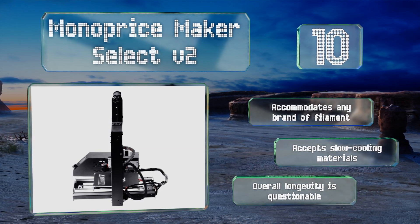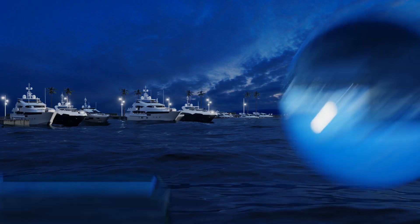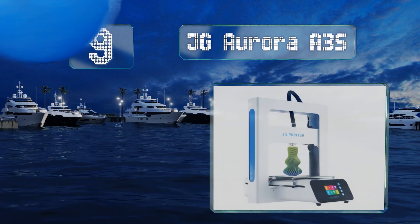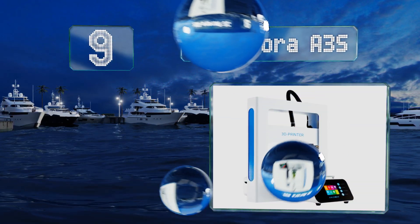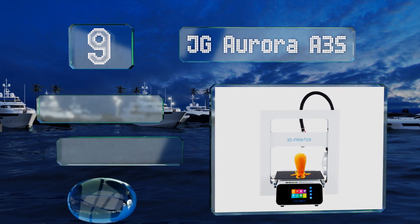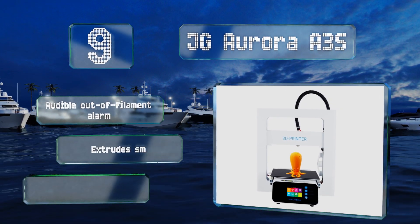However, its overall longevity is questionable. At number nine, for those who don't want to deal with the hassle of complicated assembly, there's the JG Aurora A3S, which comes in two large parts that takes just a couple of minutes to connect. It has nicer aesthetics than many other options too.